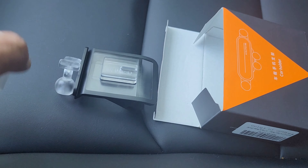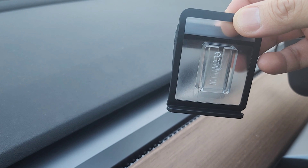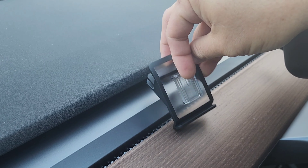I got these items from the box and this is the holder. Let me work on the dash mount right here.